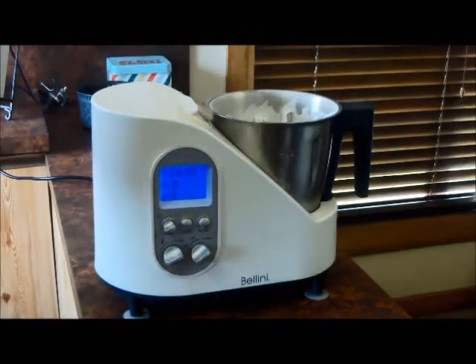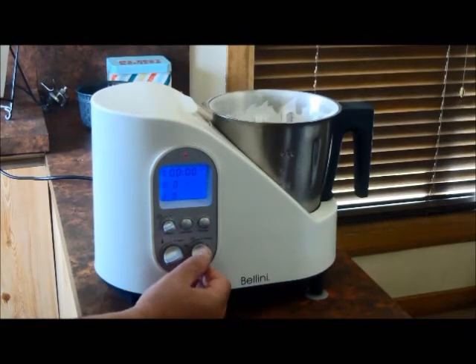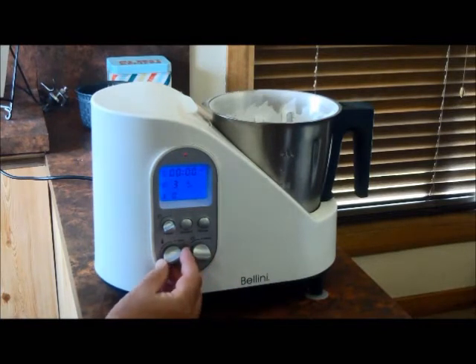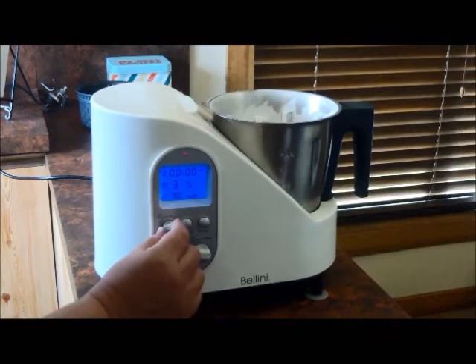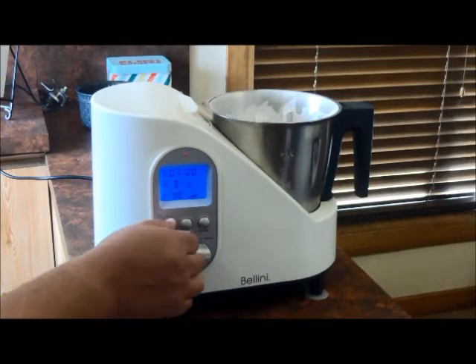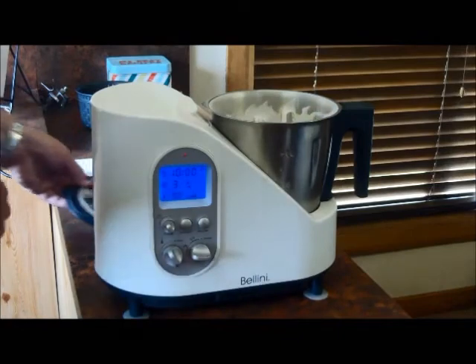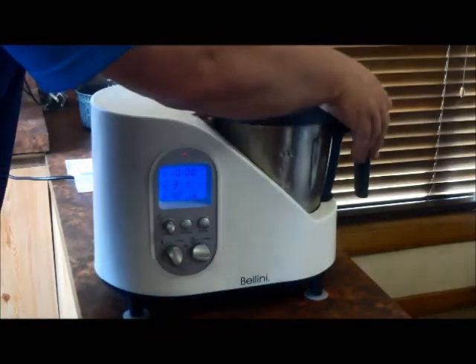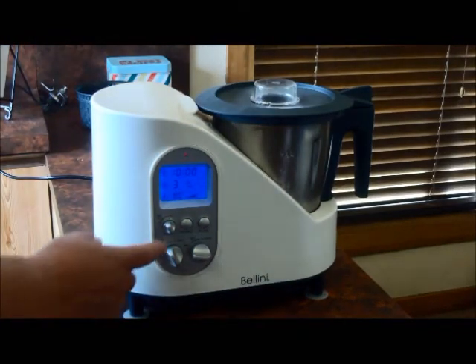For this last step I need to set speed 3, a temperature of 90 degrees, for 10 minutes. I'll be back in 10 minutes' time to see how we've gone.